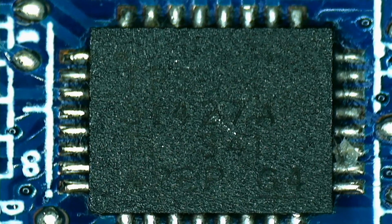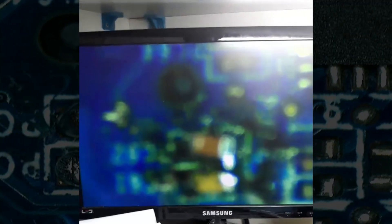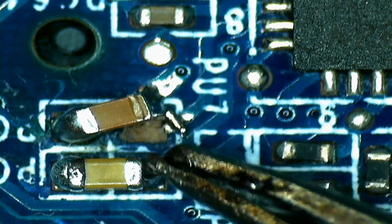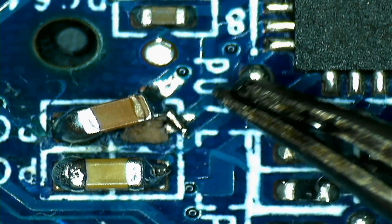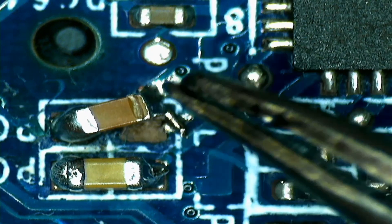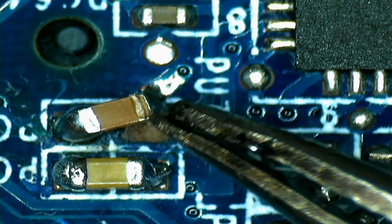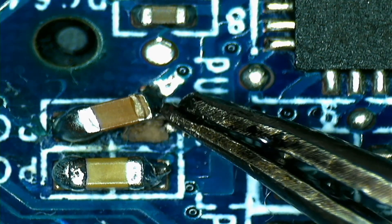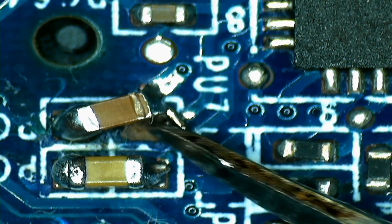Then I took a look at the primary PWM chip, which is this TPS something. When I looked to its left — I'll put the picture here so you guys can see — there was a huge short between these two components. Remember we need power to the chip and the enable signals? This thing here is the power for the chip — this is the V-plus rail and this is ground. I have no idea what the other tech did, but he just put a blob of solder here and called it a day.